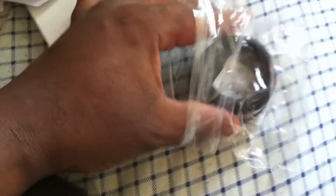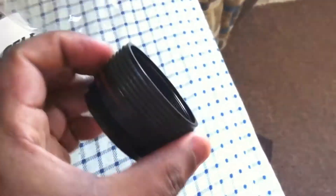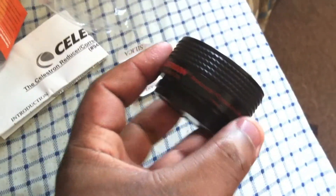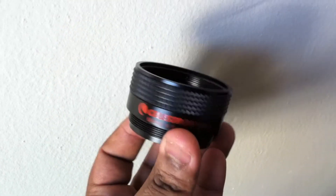Let's take it out. Here's a view of it — and here's a closer view. It's the Celestron reducer corrector 6.3.